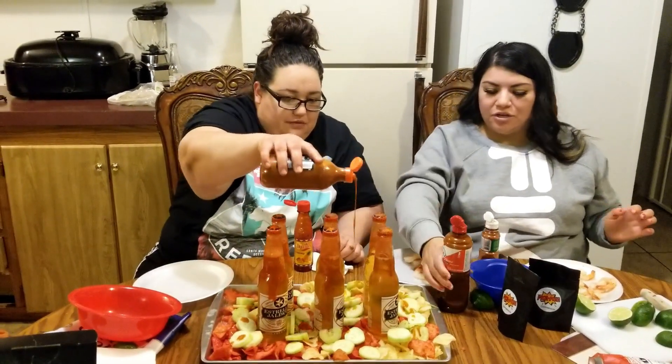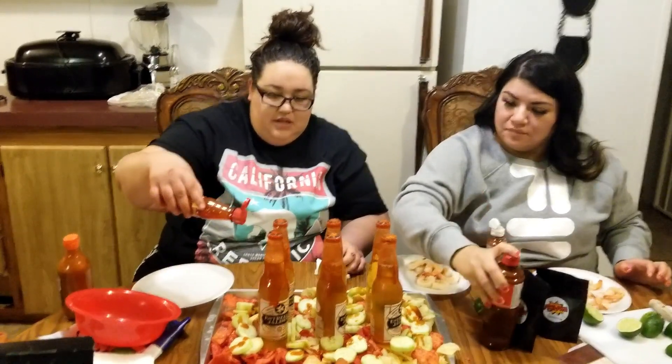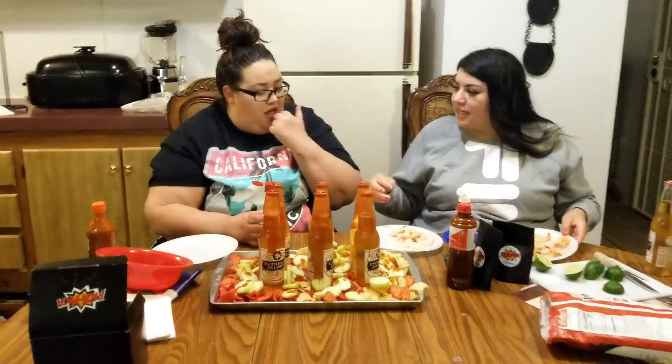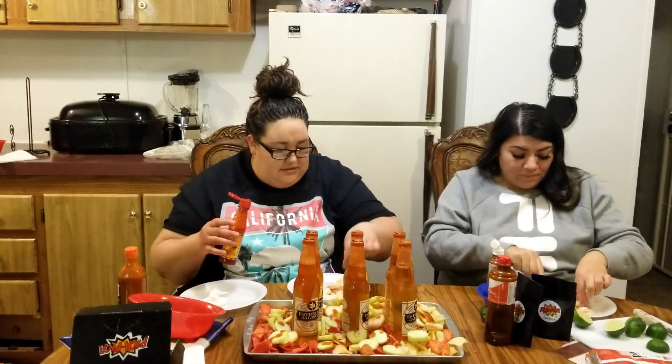Add some of this. Okay, and then some of this — oh yeah! I'm like on fire, guys. I've been washing my hands so much my skin is so dry. And now I'm gonna add my shrimp before I add my chamoy because I like my shrimp with chamoy. Let me taste it.